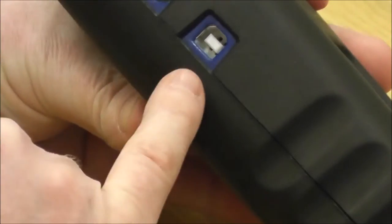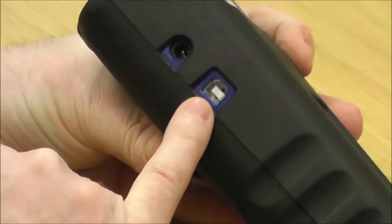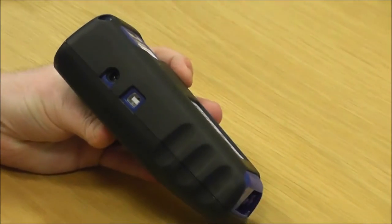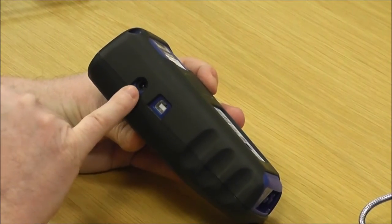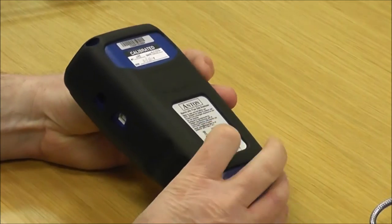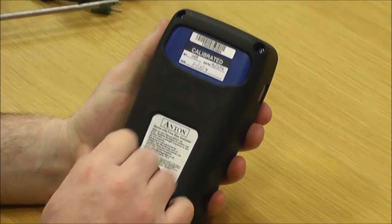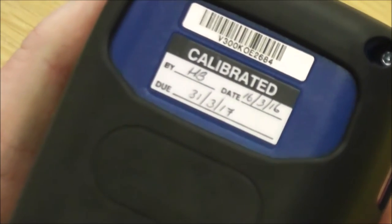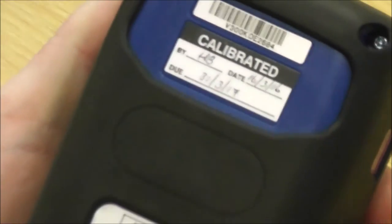On the side here you've got a USB which is used for connecting to a PC or using with a gas leak detection mode. There's your charger point here, and on the back you've got your serial number, which clearly shows you when it was calibrated, and you've got a magnetic patch there.